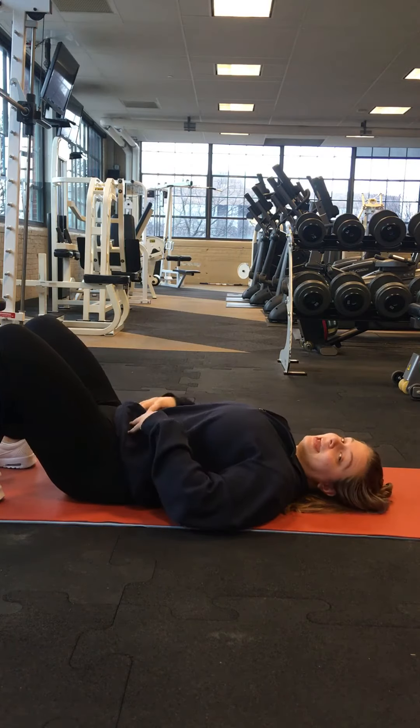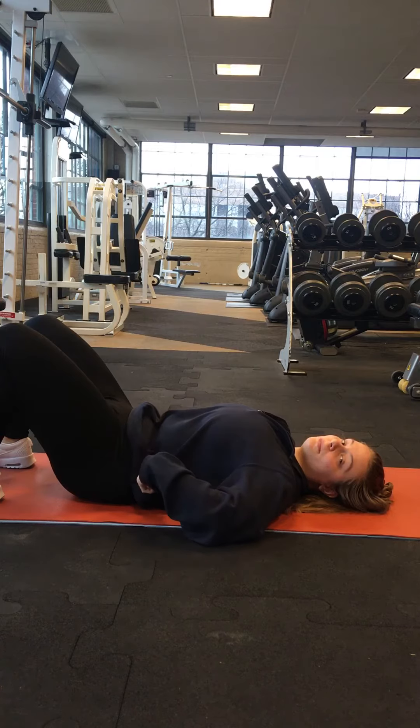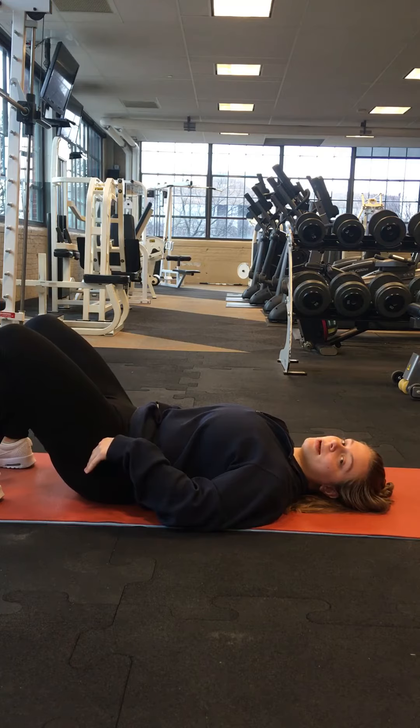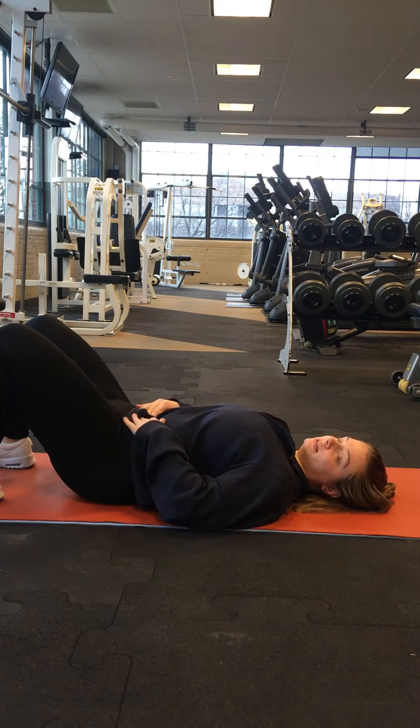You're going to engage that core so that you eliminate the space between your back and the ground. We eliminate that pelvic tilt, we call it. We want to protect the back in this movement.